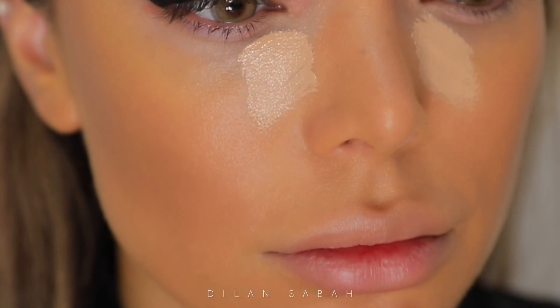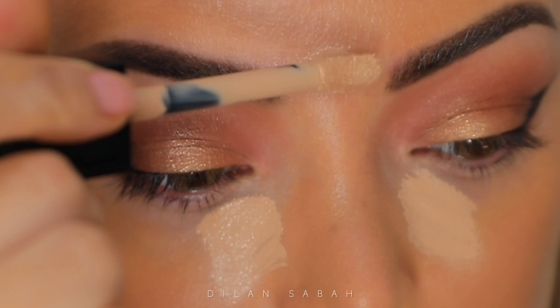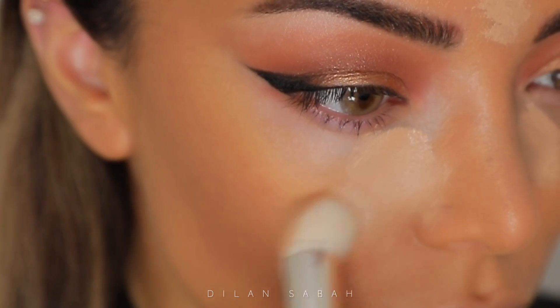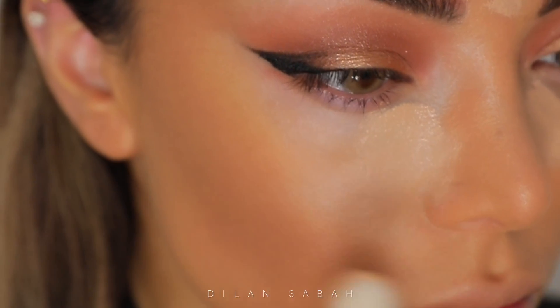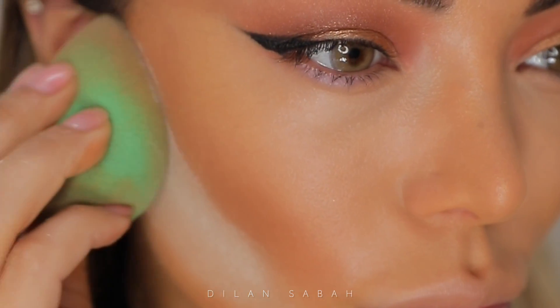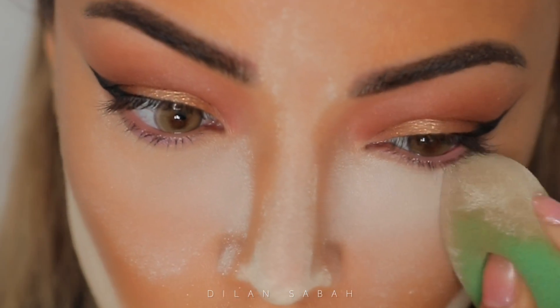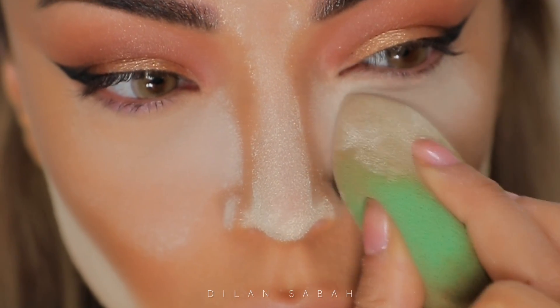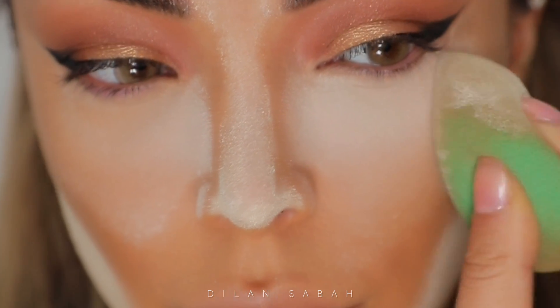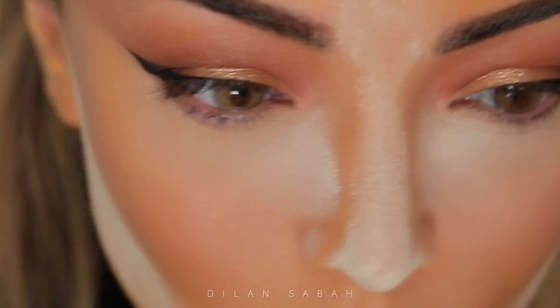For concealer I've used the Dior Skin Corrector Concealer, I believe in shade 2.5 N, and this concealer is really great for baking. I've used Laura Mercier Translucent Powder and I've only baked underneath my cheekbones and my nose and forehead. Underneath my eyes I've used the Fit Me Loose Powder from Maybelline.